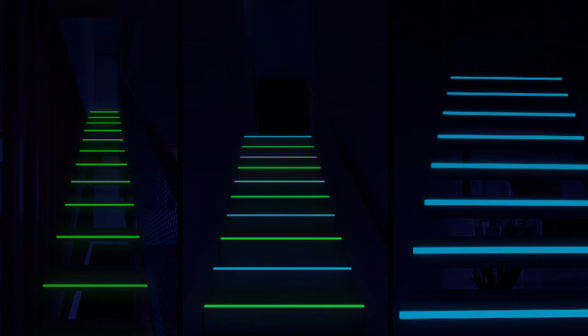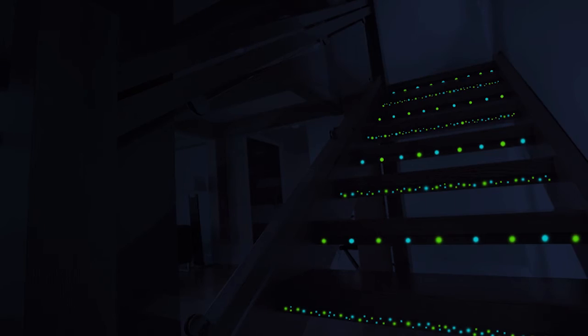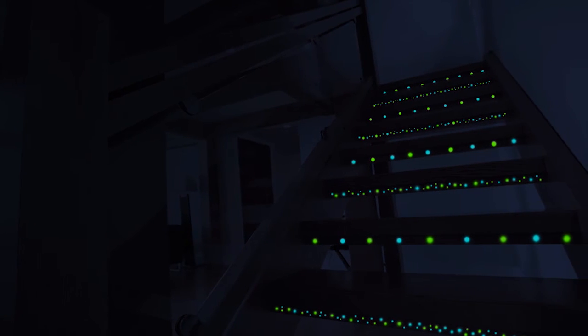Stay safe, too. Your kids will love how easy it is to move around in the dark with INGO Glow. They'll never take another tumble again.